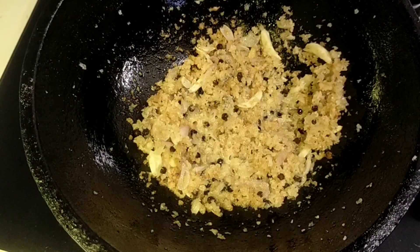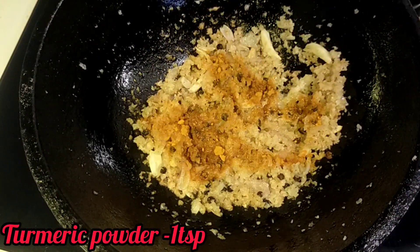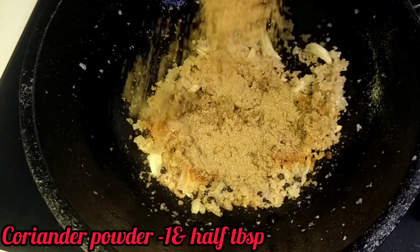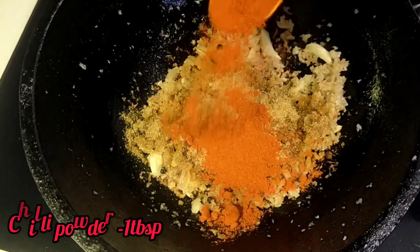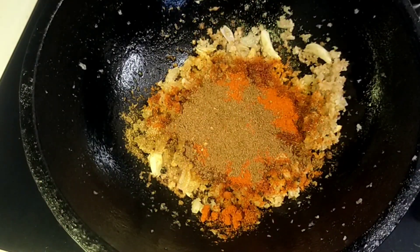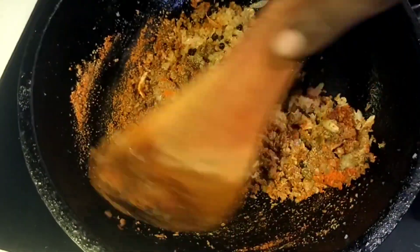Mix it up. 1 tablespoon of manja. 1 tablespoon of sugar. 1 teaspoon of garam masala. Mix it all up.